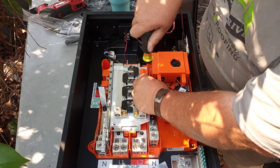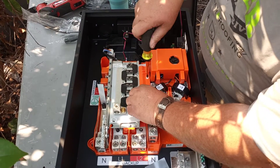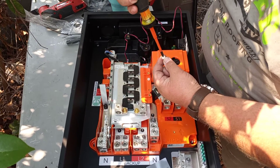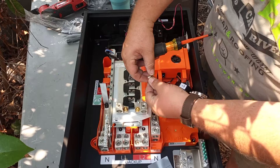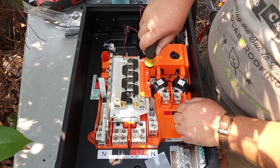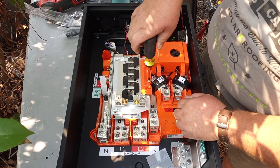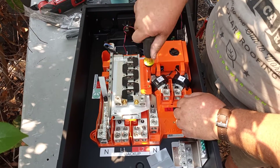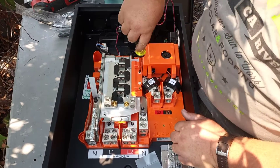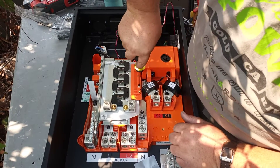These plastic screws work best with a number one Phillips. You can do it with a number two Phillips, but you need a really sharp one. A number one Phillips will definitely work the best on these little plastic screws. Once you've got them in all the way, tighten them down — just push them in and they'll tighten.